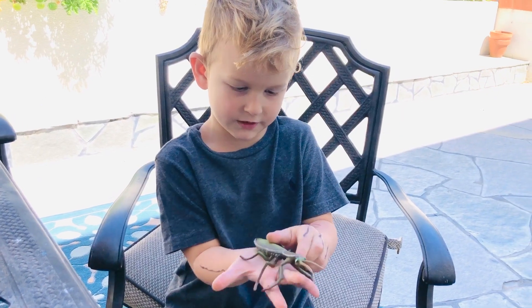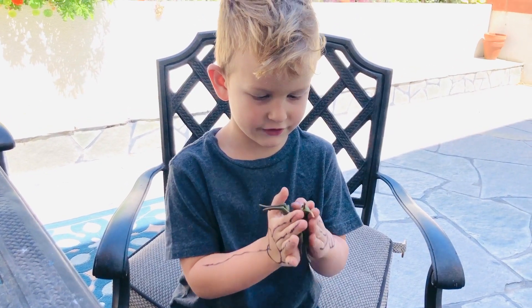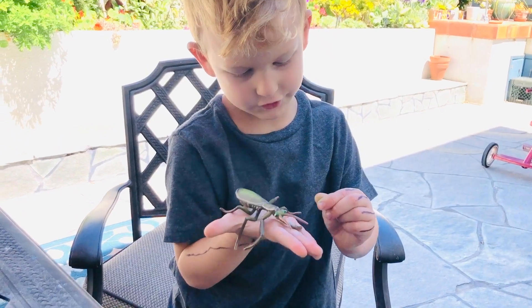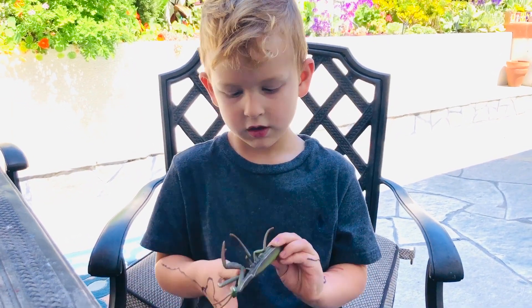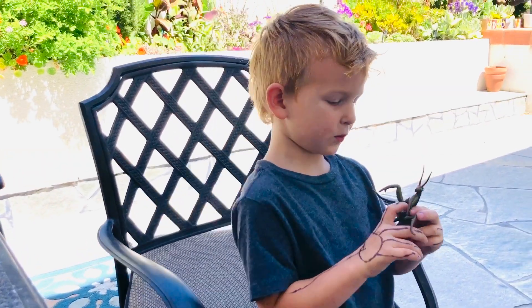A bite will not kill a human. They can grow this big — about 6 inches. The front legs are like pinchers. They're either brown or green, depending on the type and where they live.